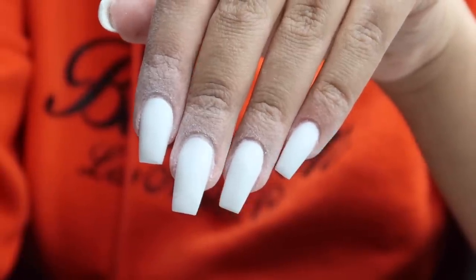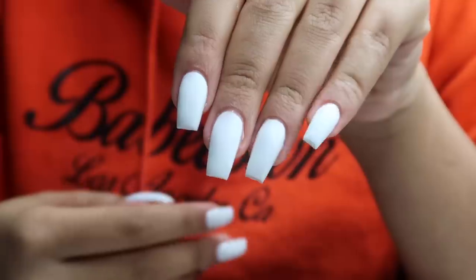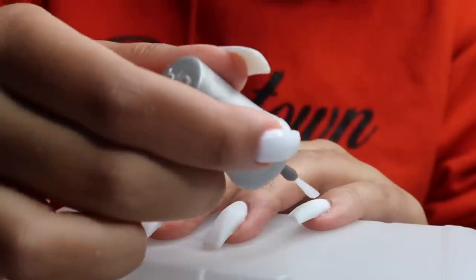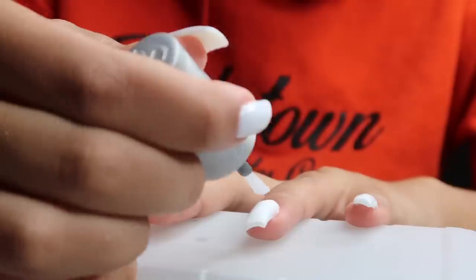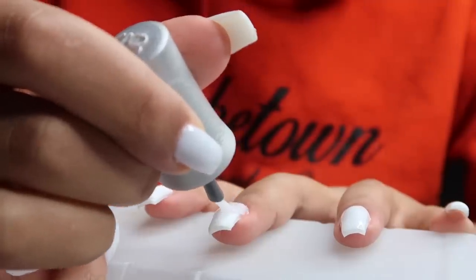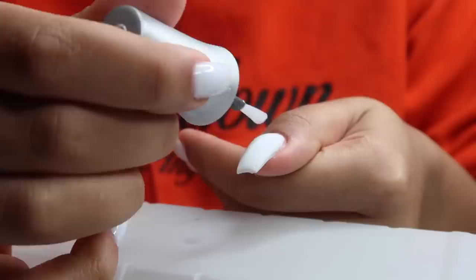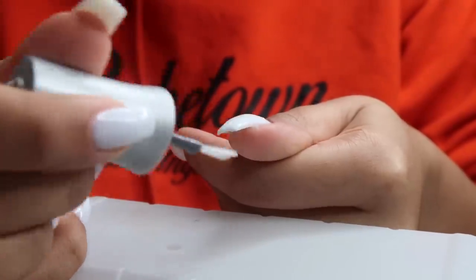After buffing they look really good — I've paid like 50 to 55 dollars for a set like this and I'm doing this at home for roughly 15 dollars. Then I'm going in with my top coat, also from the Gelish gel kit, doing a single layer of clear top coat. Make sure you coat all the edges of the nail and go all the way up to the cuticle, but don't get the gel on your cuticle because when you cure it, it'll stick there.